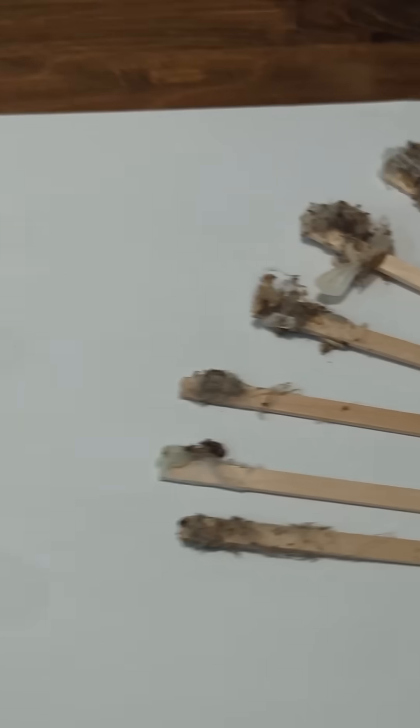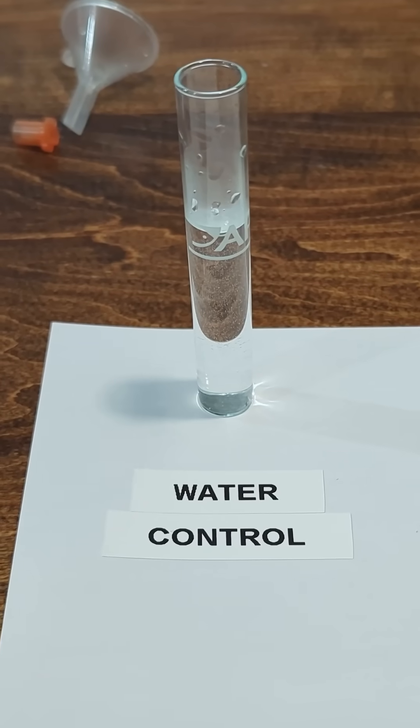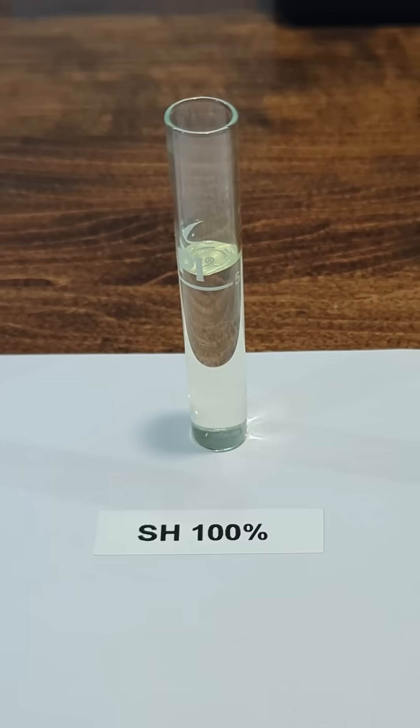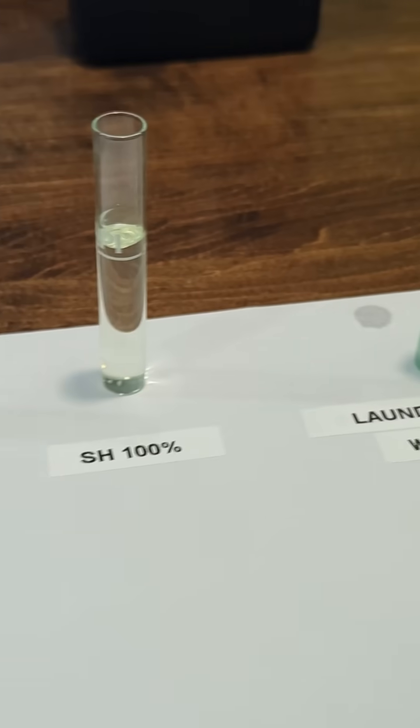First, we need our test subjects. We're going to start with a little experiment to see what actually breaks down these webs. Test tube one is the water control. Test tube two, 100% sodium hypochlorite. And test tube three is laundry detergent. Let's see what happens.